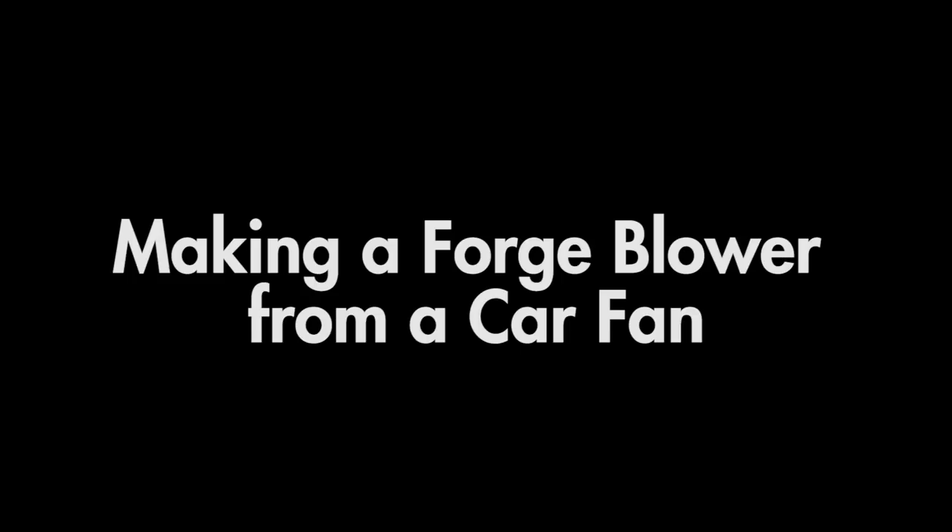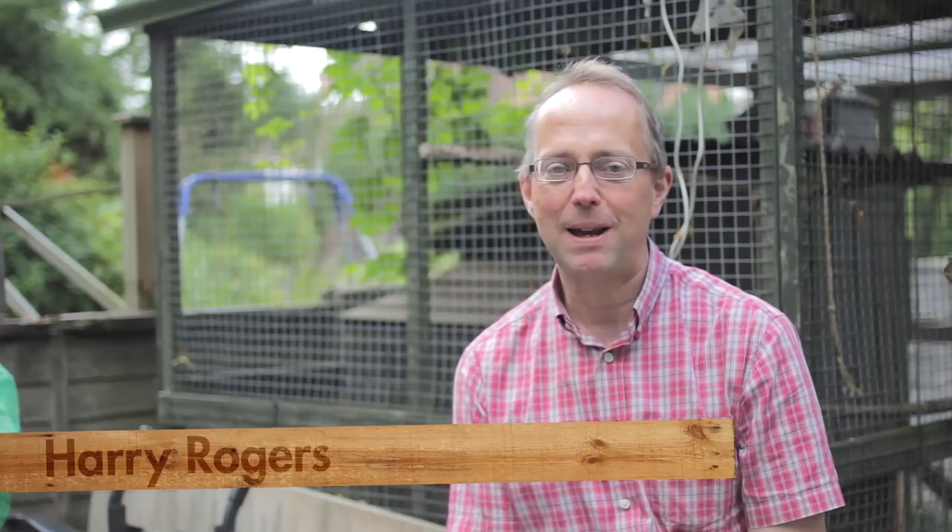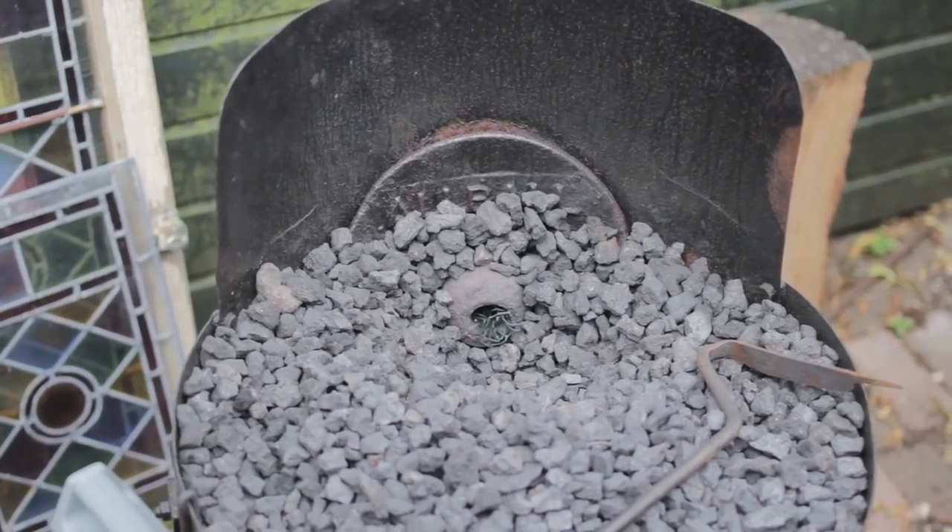In this film I'm going to show you how to make a blower unit for a forge. The reason I'm making a new blower unit is my old treadle blower unit got a serious malfunction, cracked on its bearings, and I haven't been able to sort it out, so I'm starting again.